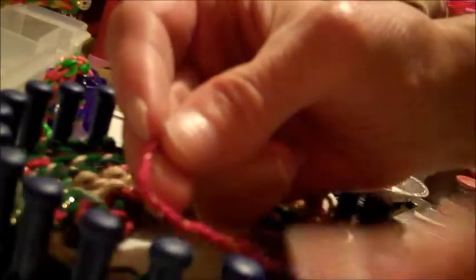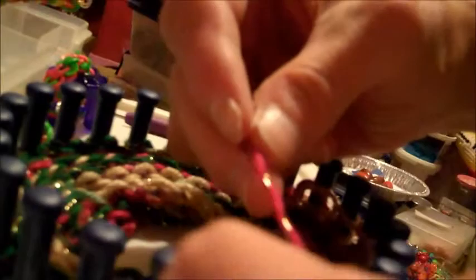A good tip on e-wrapping is to use both fingers — one to wrap it and then one to hold it, so that way it will be loose.